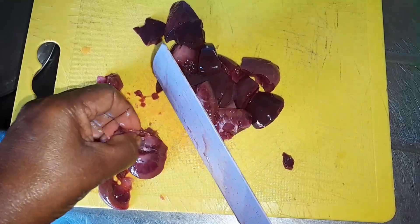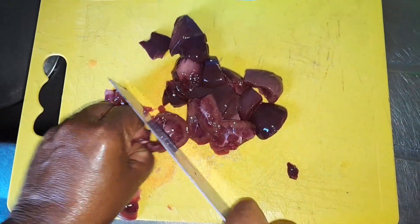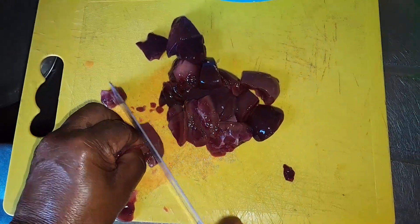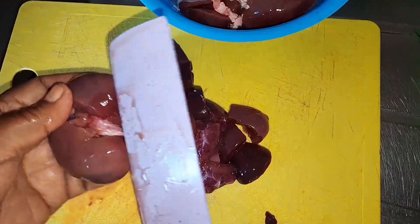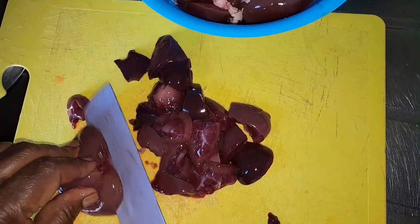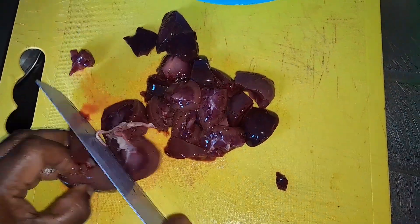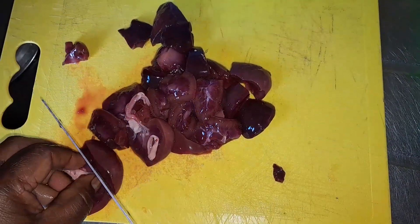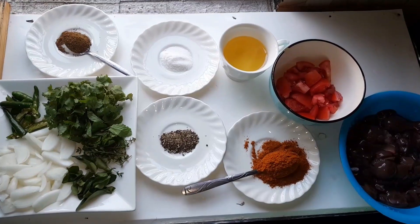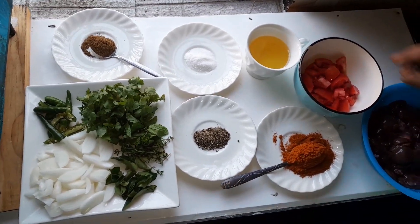So guys, I'm just showing you how I cut lamb kidney. I want to cook it and make a dry curry. So to show you all how I clean them — and now when I'm preparing my curry I will show you guys.